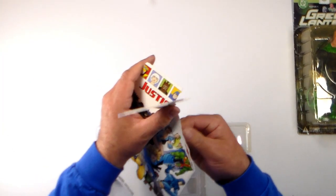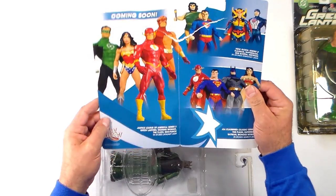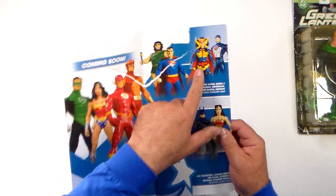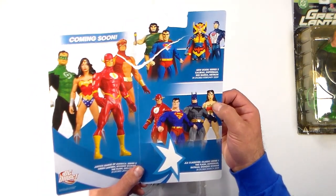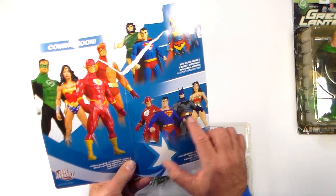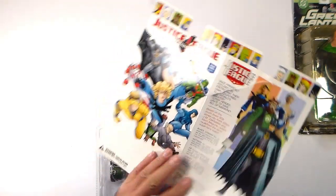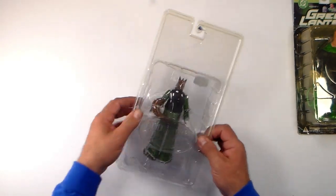I just ripped this thing, which is unfortunate because it looks like it was something — oh well. So there's a little promo insert here. Coming soon we have Green Lantern, Wonder Woman, Flash, Geoforce, Calabac, Superman, Big Barda, and Metron. Down here we have another Wonder Woman, Batman, Superman, and Flash — looks like a Batman versus Superman comic style — and one in a Jack Kirby-looking style. Pretty cool. Unfortunately we ripped it, but it's really nothing we need to save, so that's fine.